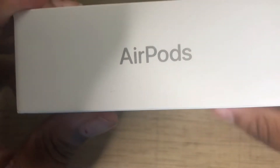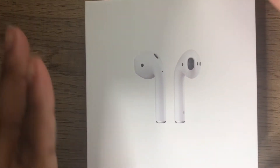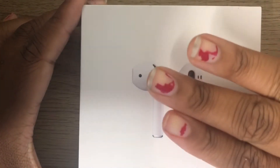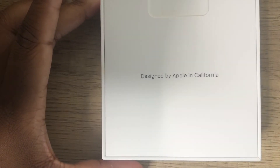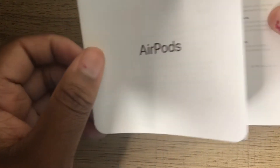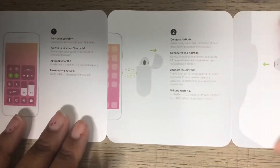Sorry if you guys hear any background noise — it is kind of loud. Right here, as you can see, I'm just giving you a 360 of the box. The wrapping paper is not on the box; it has already been taken off. I did put a little ASMR clip of me lifting the box up. I don't know if these are Gen 1 or Gen 2 because these were gifted to me for my birthday — if you saw that vlog, you guys know. The first thing that pops up is a card that says 'Designed by Apple in California,' and here's one of the manual inserts that came in the box.